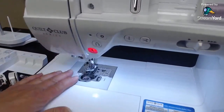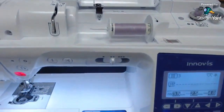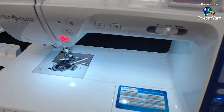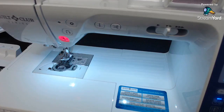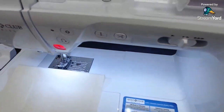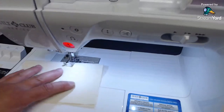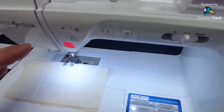We've threaded the machine and wound the bobbin just like before. Now I want to show you the three main differences of this machine over the PS700. The first thing is the sideways-sewing feature. It's really cool. I often use it when I need to sew something on and can't get things turned the way I want. I can go around in a square with the fabric in the same direction — I don't have to turn it at all.